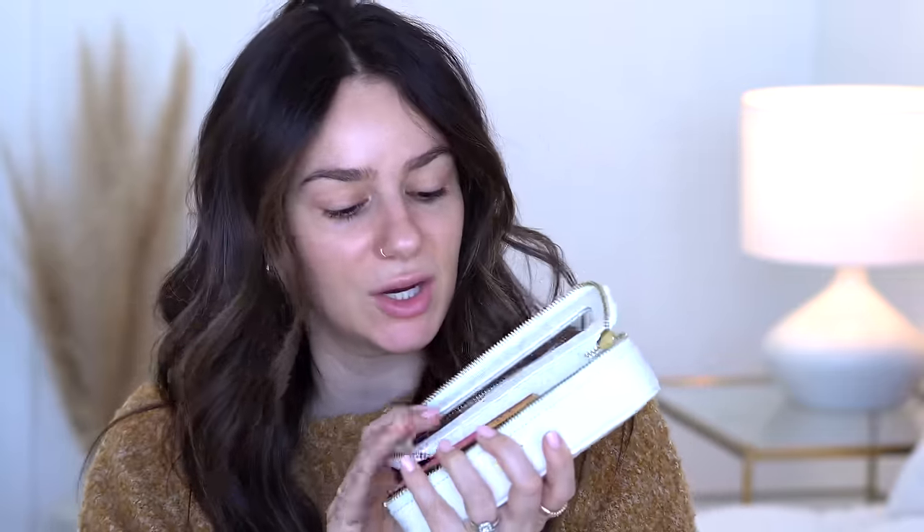Hello guys and welcome back. Today I'm doing another get ready with me, but I do have a couple new products in this little pouch. By the way, this was sent to me by a subscriber — it's such a cute little makeup bag, it's smaller so I just put like my lip products in here, but I can take it with me to go.